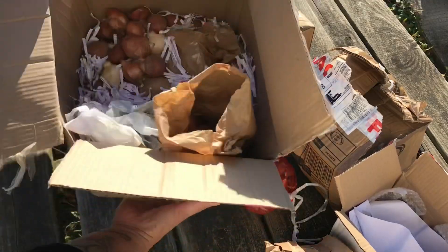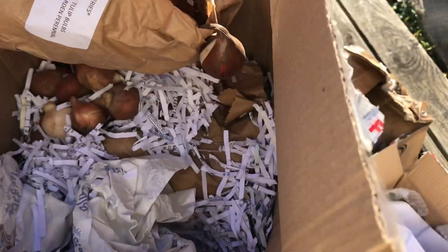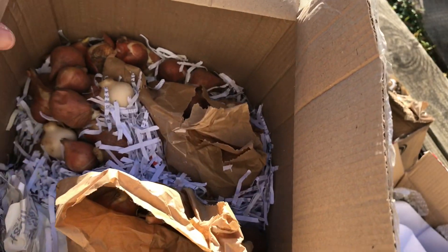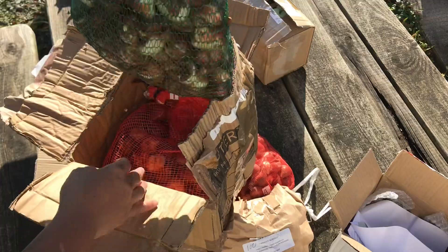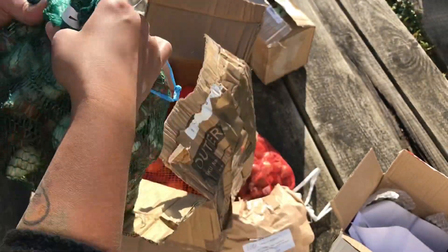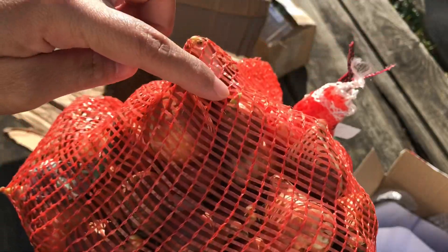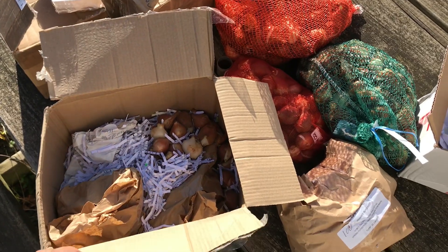It's a mixed color. Inside the box are all loose bulbs because it's broken, and this is 100 as well, so we have 200 in this box. This next one is a blue aimable, 100 as well. And this one — oh, it's already sprouting! This is 100 queen of the night.